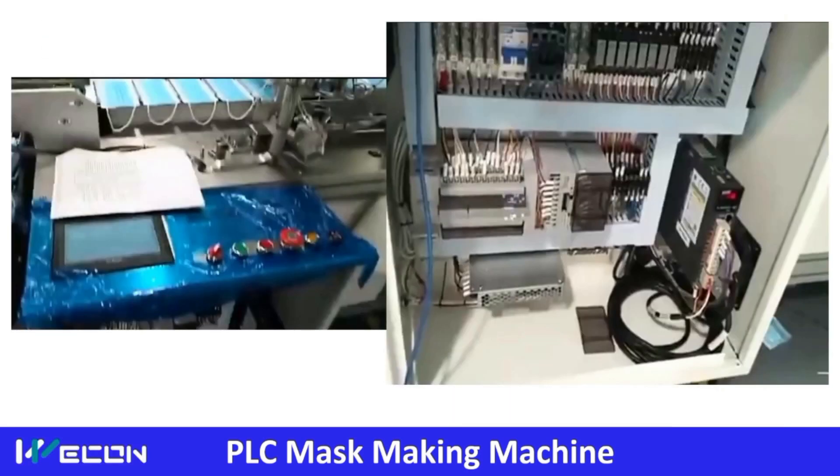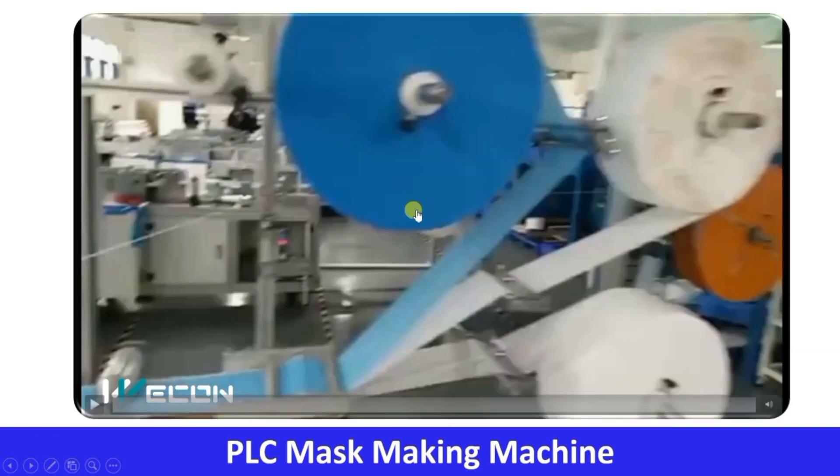This whole production line is made using WECON HMI and PLC products. You can see the HMI control buttons, the SMPS, the WECON PLC, I/O modules, relay modules, and servo drives. This is the real life application.